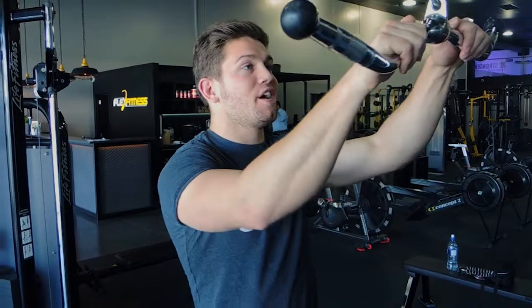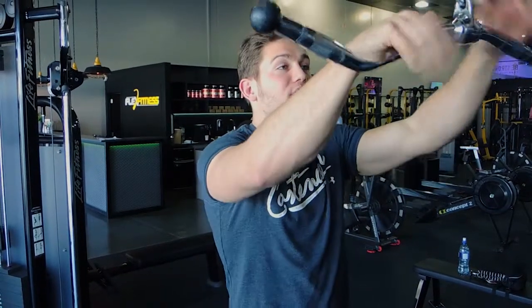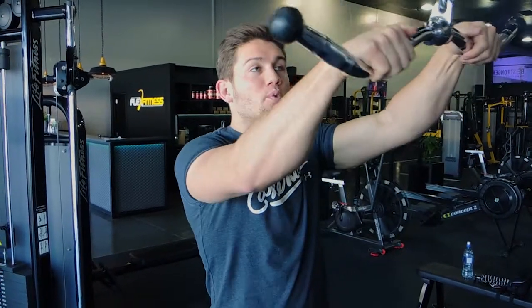This is a tricep cable pushdown. What I want you to do is attach a flat bar or an easy bar — either way is fine. Basically, your hands are shoulder width apart.